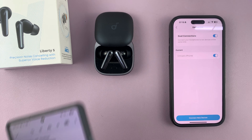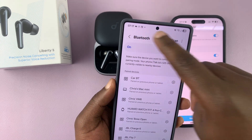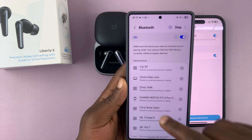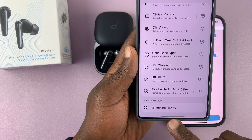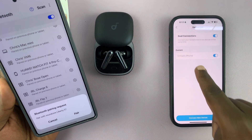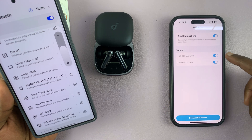Now you can connect them to another device. Go to your Android phone, open Bluetooth settings, and scan for available devices. You can see the Soundcore Liberty Fives are available — tap on them and they'll get paired and connected, despite the fact that they're already paired to your iPhone.